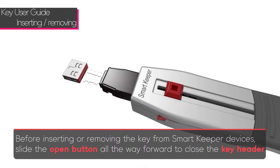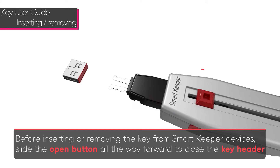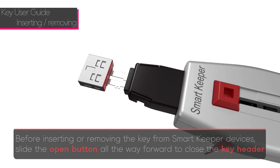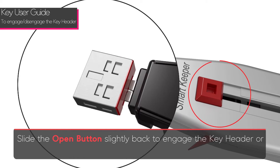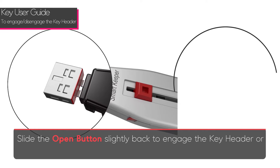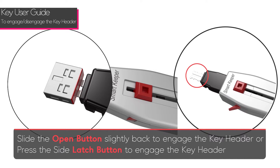Before inserting or removing the lock key from SmartKeeper devices, slide the open button all the way forward to close the key header. Slide the open button back slightly to engage the key header, or press the side latch button to engage the key header.